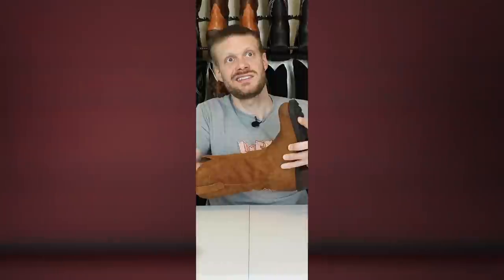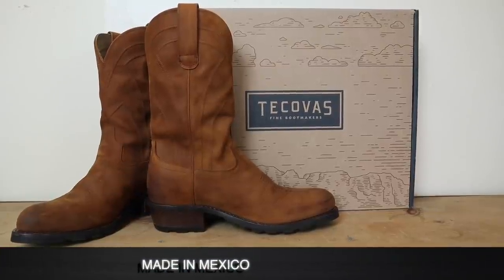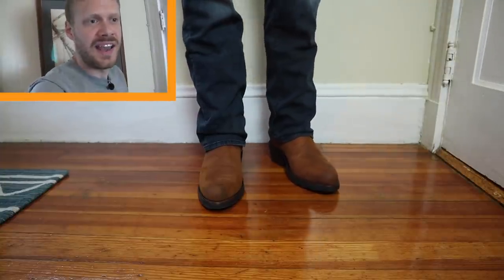Underneath the removable insole you have that polyurethane foam, which feels really nice. Underneath that is a non-removable insole similar to what you'd find in other Tecovas. So if you wanted to size down and wear it without the removable insole, you could, or just wear thicker socks. The Bandera is made in Mexico, just like all other Tecovas, and comes in at $225 — a very reasonable price based on all the features. Stick around to the end when I'll tell you if it's truly worth it.